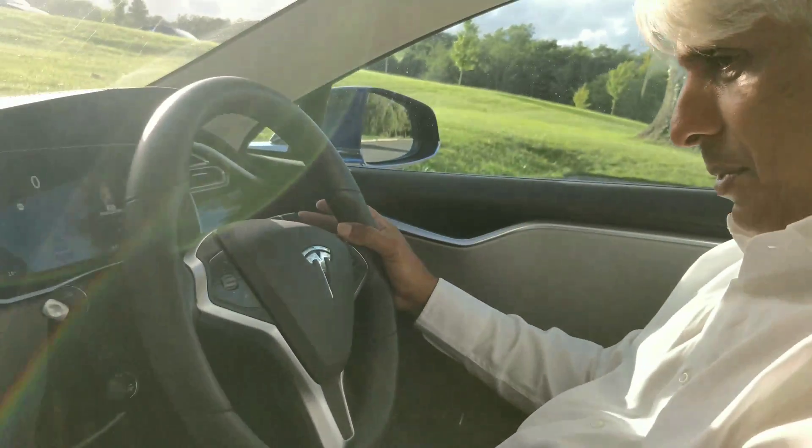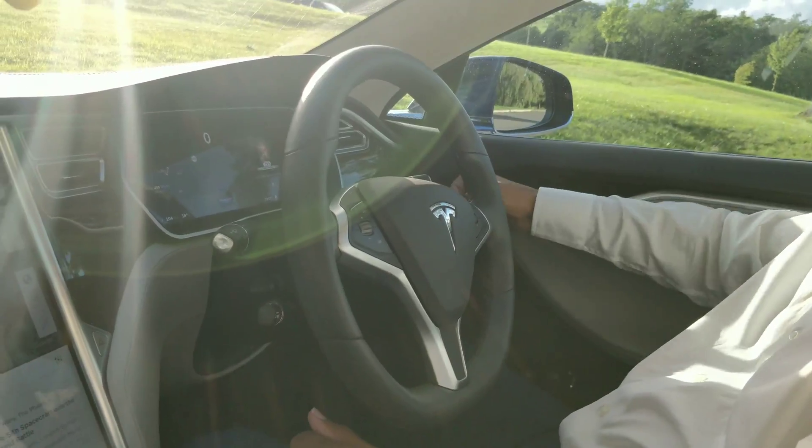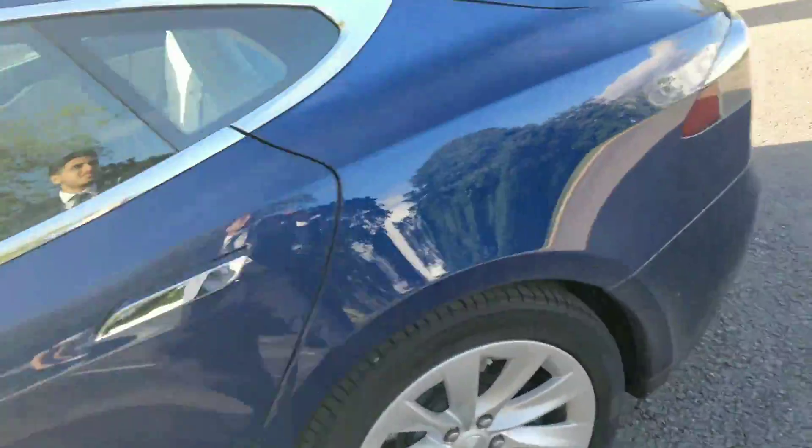I'm presuming you do put it in park. Yeah, or maybe you don't — you must do, yeah. Obviously, because you have to have the car here and then come back at a later time. I mean, that's the theory.